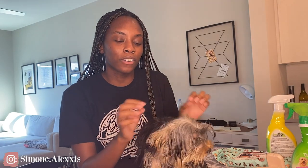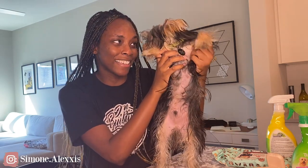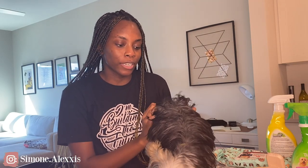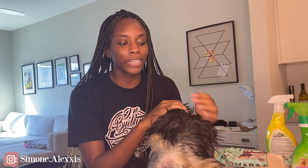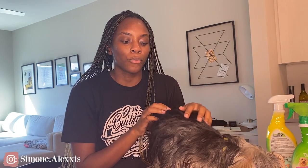Hey guys, welcome back to my channel. I have a really important video for you today — this is going to be all about grooming your Yorkie puppy. Frankie just turned six months a few weeks ago, so now he's old enough and has all the shots necessary to go to the groomer, but I don't think it's time for him to go yet.